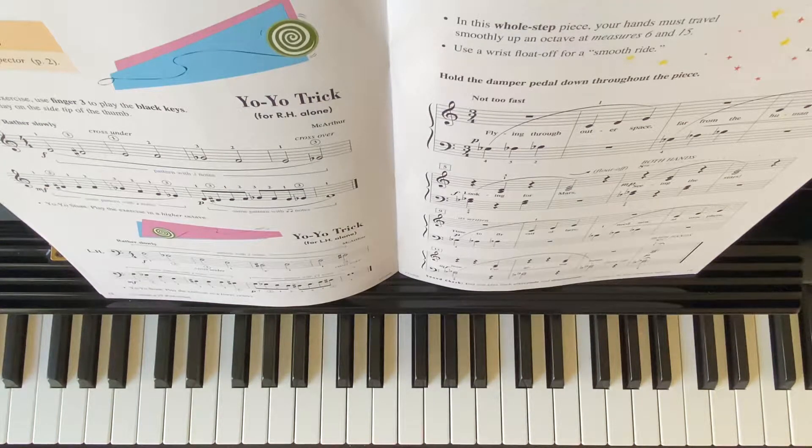Welcome to Forte Music Island. I'll be playing Star Traveler from Piano Adventure Technique and Artistry Book Level 2A.